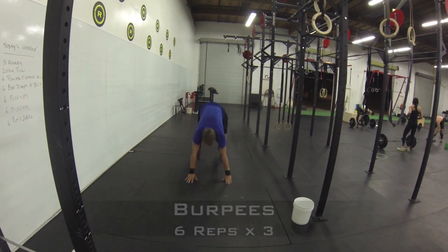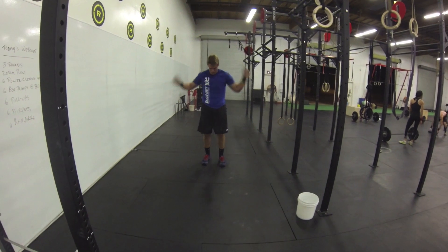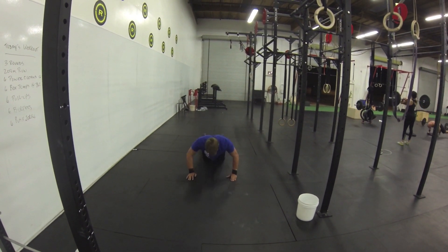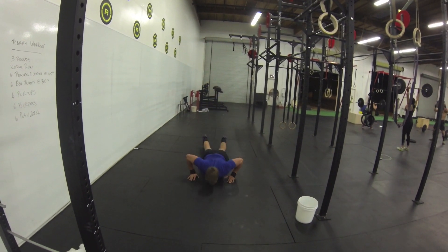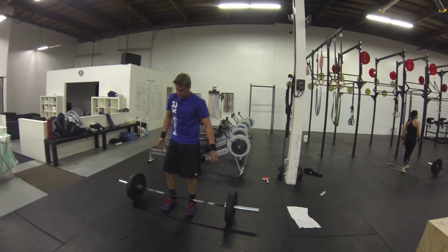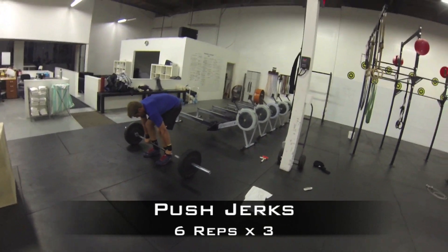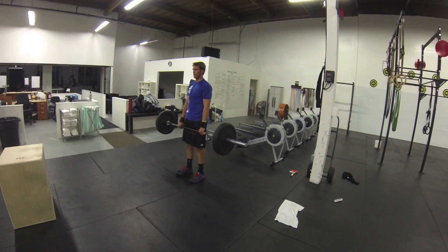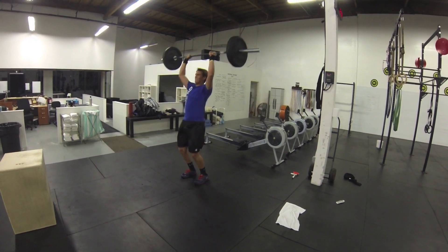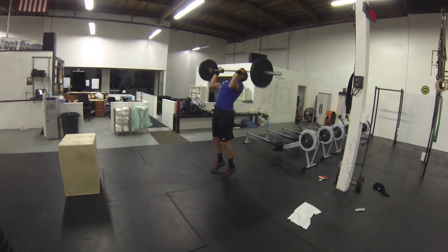Come on, B. Push press and you're done. Last 6 reps. Solid in the shoulder, abs tight. 12 minutes. 1, 2, 3, 4, 5, 6.